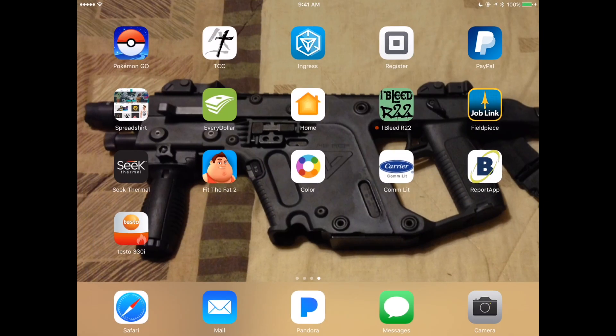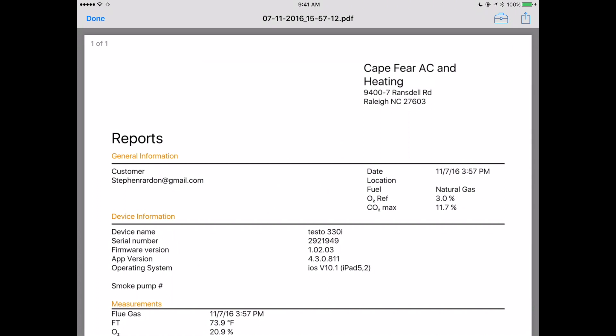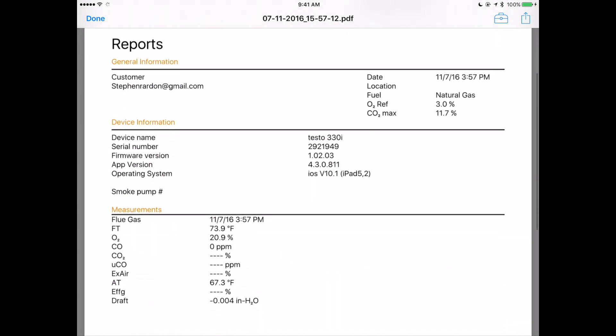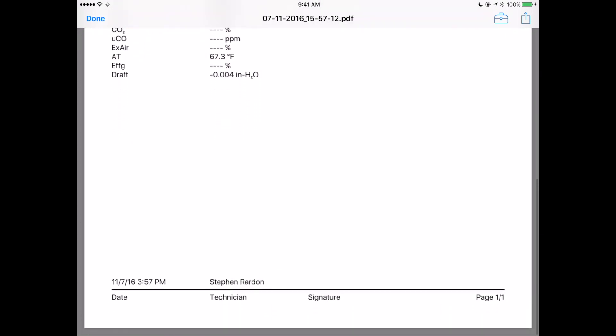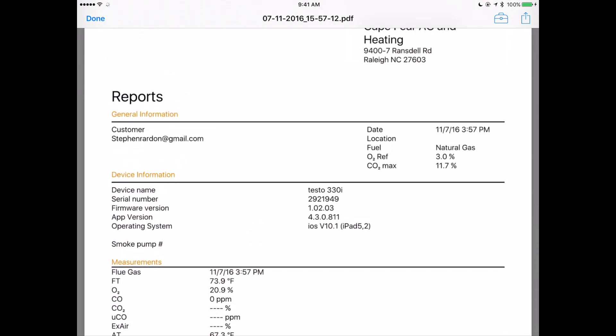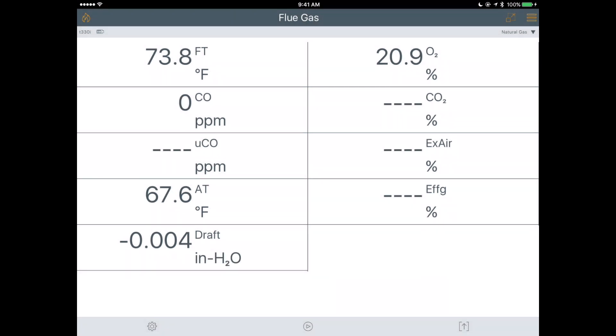Jumping over to check my email — there it is. There is our report of the combustion analysis. I also wanted to see zeroing of the gas sensors — it gives a little countdown in the corner, and we're done.